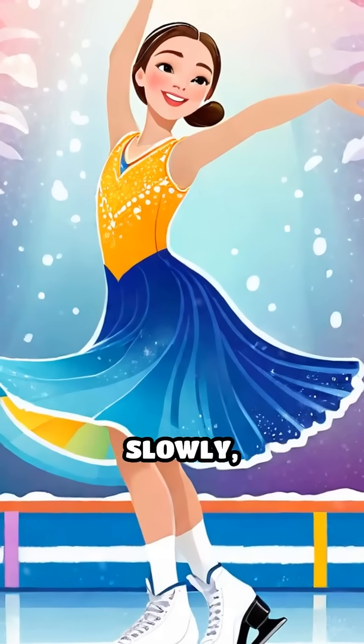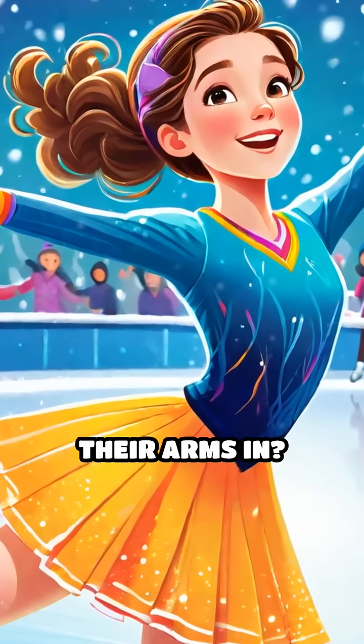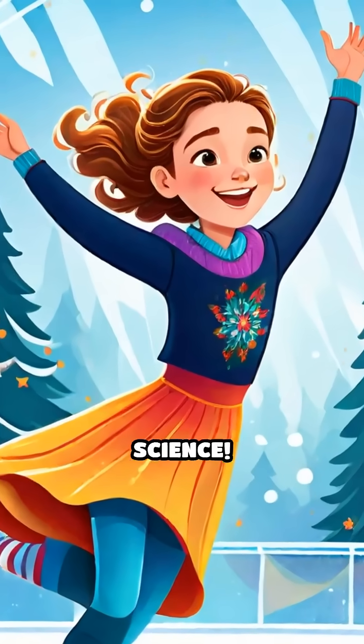Have you ever watched a figure skater spin slowly, then suddenly zoom super fast just by pulling their arms in? It's not magic — it's science.